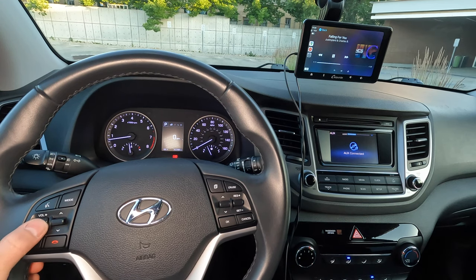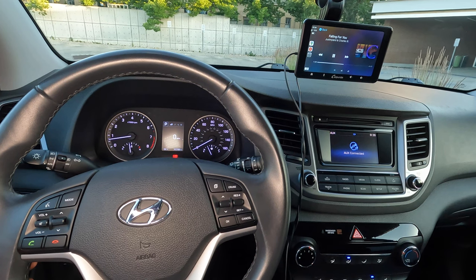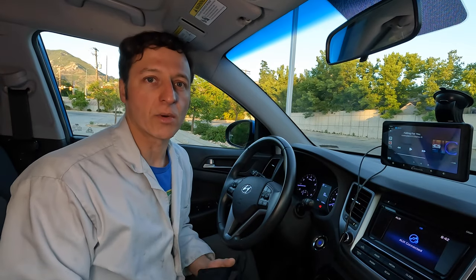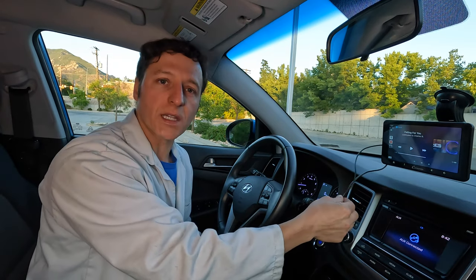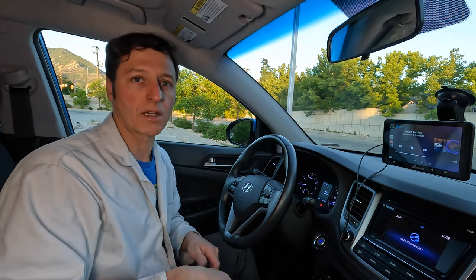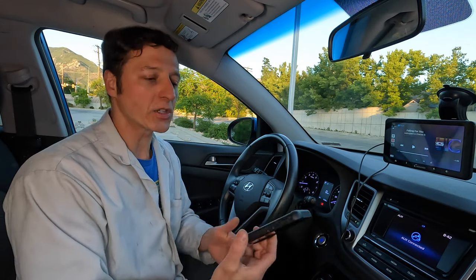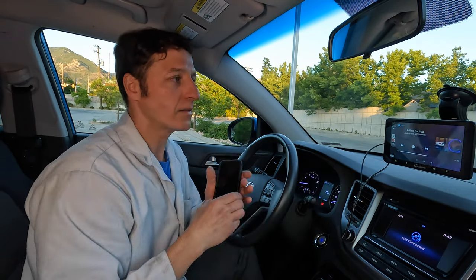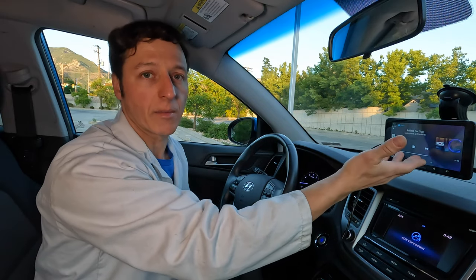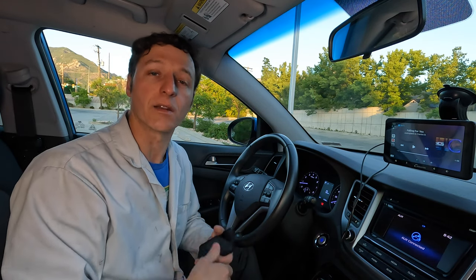I can adjust the volume of the music using the steering wheel buttons, but track forward and back don't work because the car is only receiving audio and can't control the track in aux input mode. This system works great in the 2017 Hyundai Tucson, but it's only sending audio through the auxiliary cable, so I don't have track control via the steering wheel. This car already has Bluetooth and I can plug my phone directly into the stereo, so if I just got a phone mount I wouldn't really need this. The screen is bigger than my phone though, so if you use navigation a lot that could still be useful. Perhaps there's more to gain by installing it in an older car.